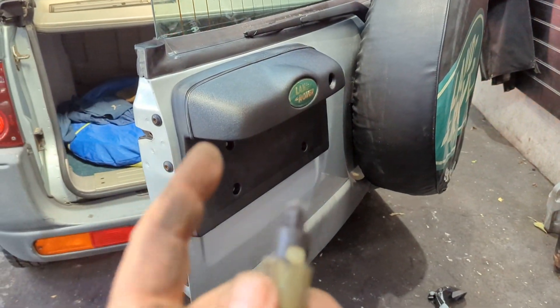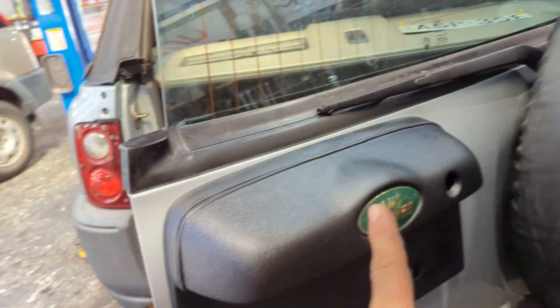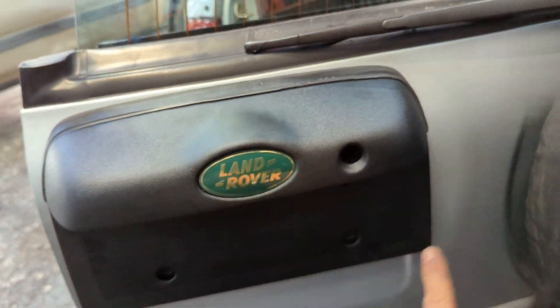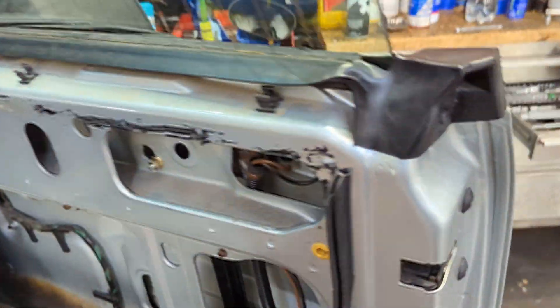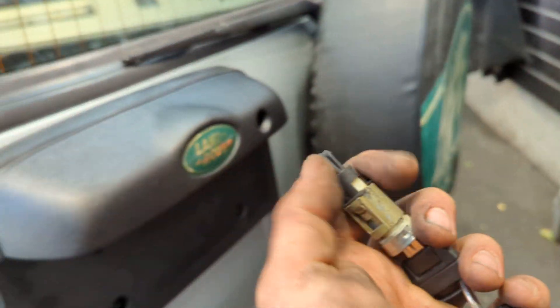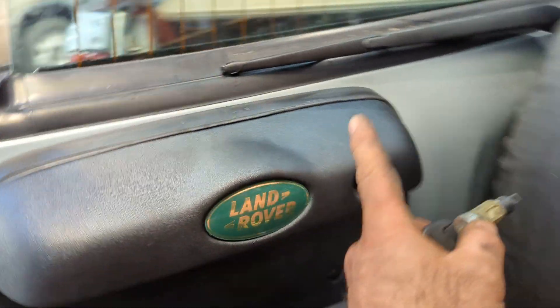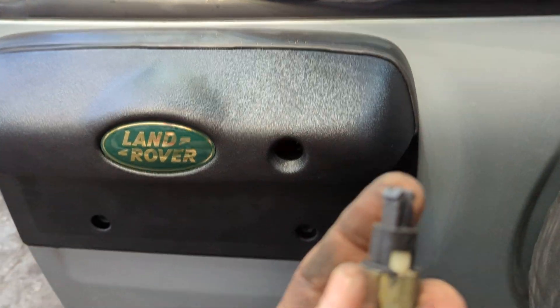G'day guys. On these Freelanders, if you have to replace the number plate carrier, this thing bolts on from the inside. Be careful not to break the glass — it's very straightforward. To release this lock, you can't get into the back of this thing; it's a one-time fit, and that's it.